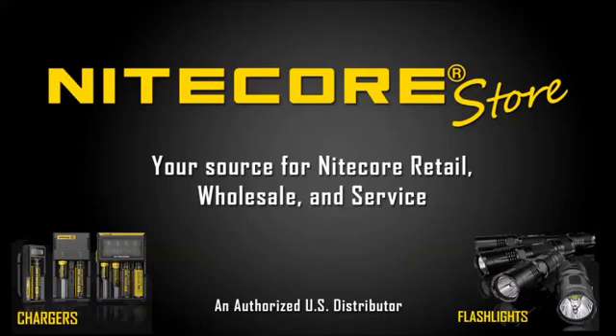This video is brought to you by the Nightcore Store, your source for Nightcore retail, wholesale, and service.